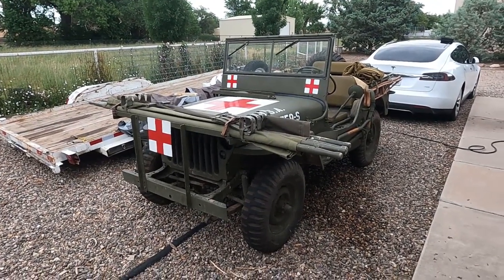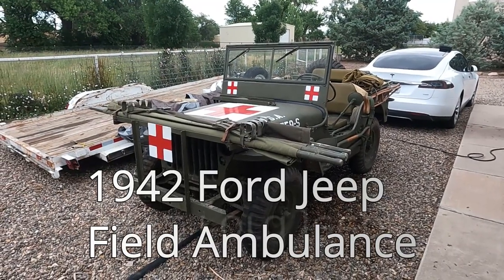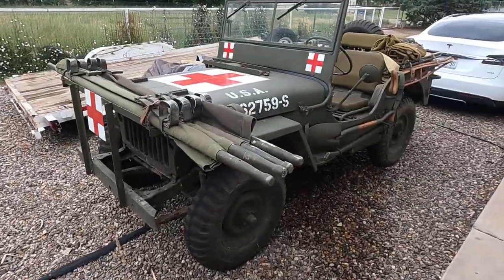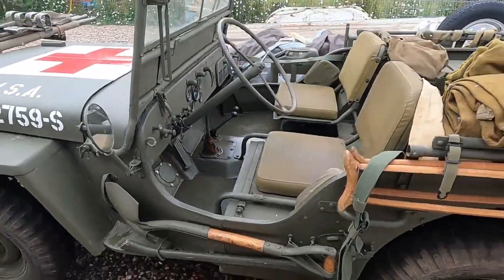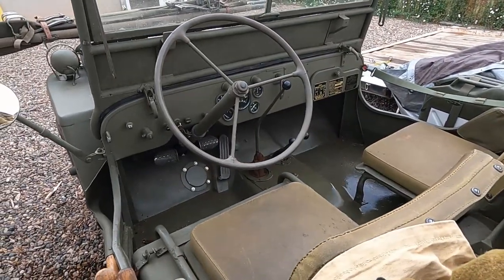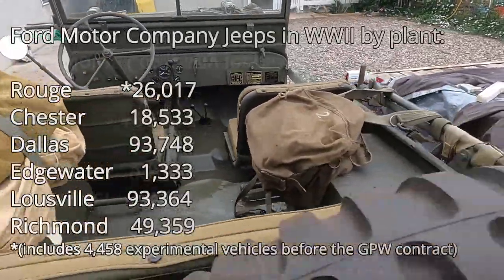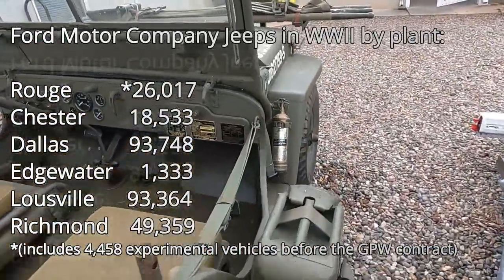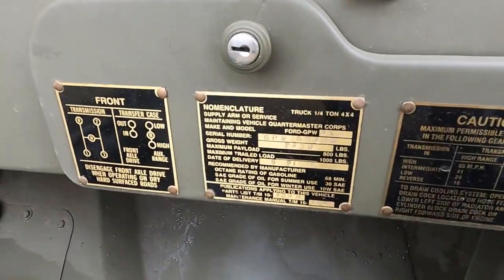1942 Ford Jeep, and you've done it up as a medic? It's a field ambulance. Are you able to tell by the coatings on the vehicle where it was made? Yeah, maybe the serial number on the engine. And these identify it as a Ford?